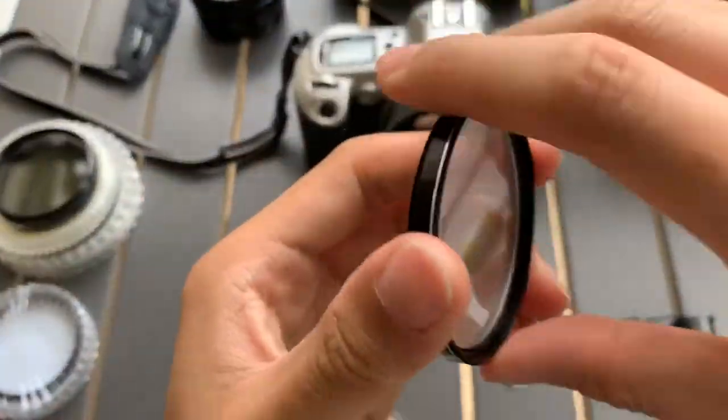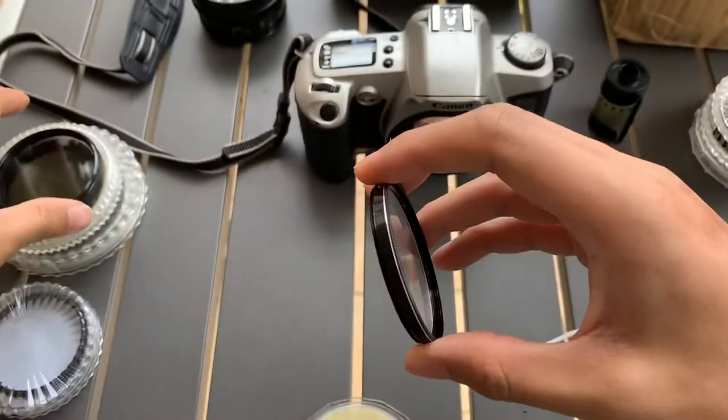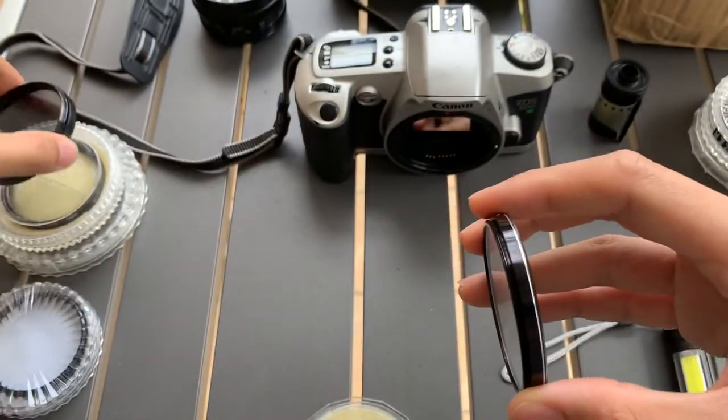Too bad it doesn't come with a special mount to do the turning thing. But let's see if I combine it with a polarizer and see what happens.